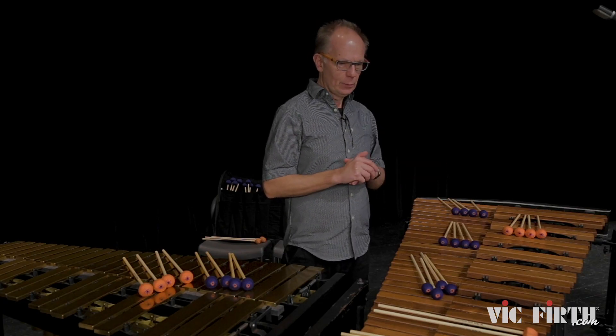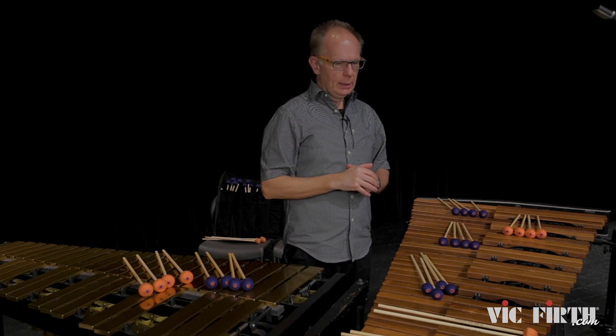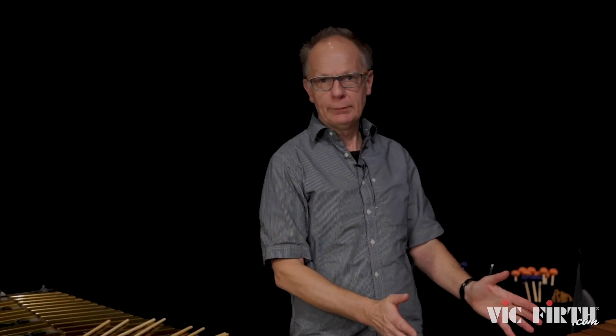If I want a brighter sound and I have a part that is really up there, I will use the harder ones. Then if you play in the middle part you have a little more mellow sound, and then you go to the bass — but you stay really in the same colors. And that comes from working a lot with choirs, orchestras, blending with other instruments. So I think that's really the beauty.